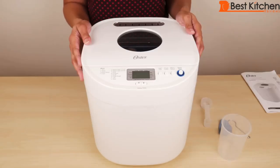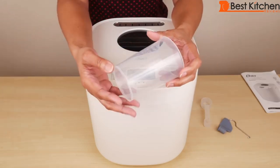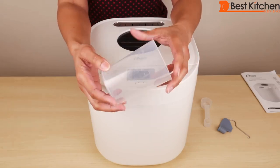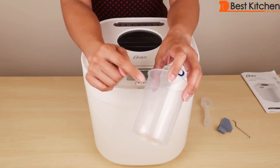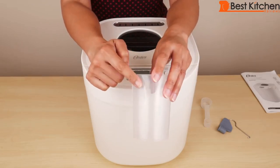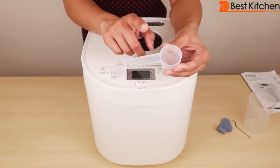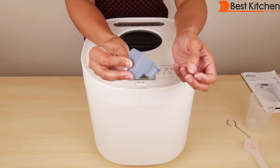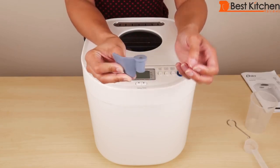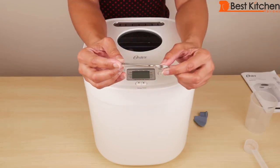The instructions are detailed with helpful tips and hints. Bread making is a science and measuring ingredients exactly makes a difference in the result. There is a measuring cup included with markings for dry and wet ingredients, cup markings, ounce markings, and milliliter markings. There's also a tablespoon and teaspoon measuring scoop included. And this is the kneading blade, which goes inside the bread pan — along with a kneading blade removal tool.